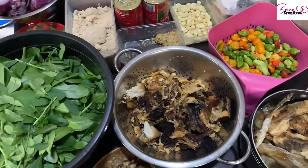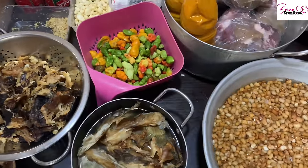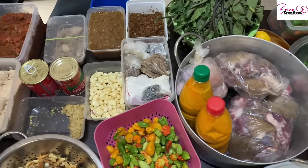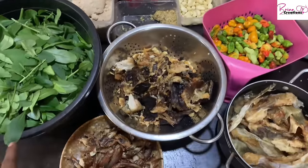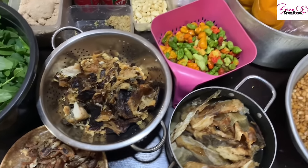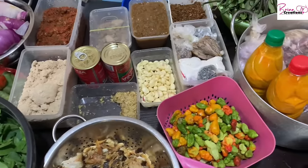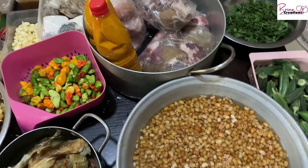Hey guys, welcome once again to Brina Creations! I'm glad to have you on my channel. In today's video, we're going to be cooking for the whole month — a lot of stuff. I'm going to start by giving you a breakdown of all that we have here. I want to cook about five soups, then stew with ayamase, father sauce, and banga sauce.